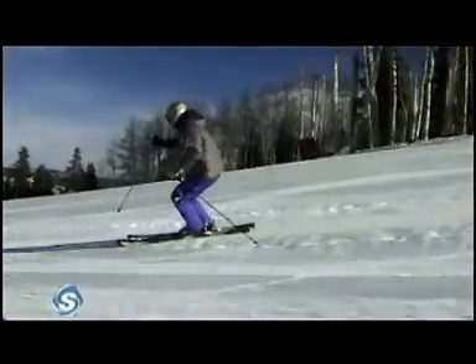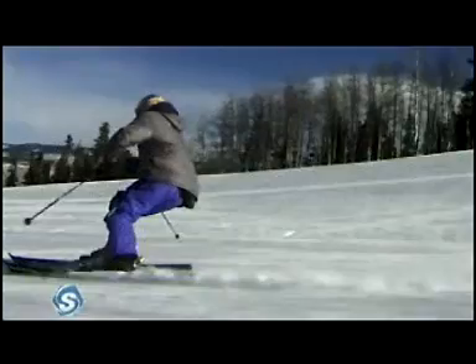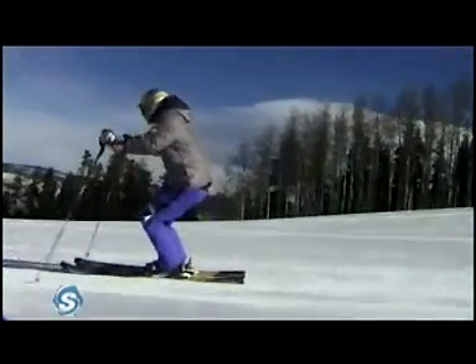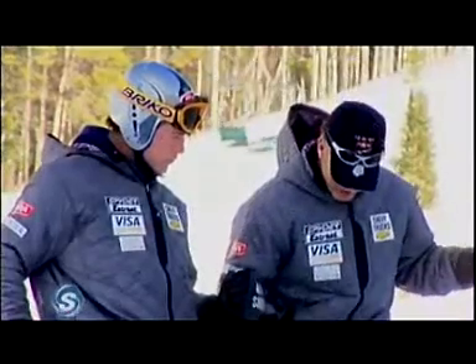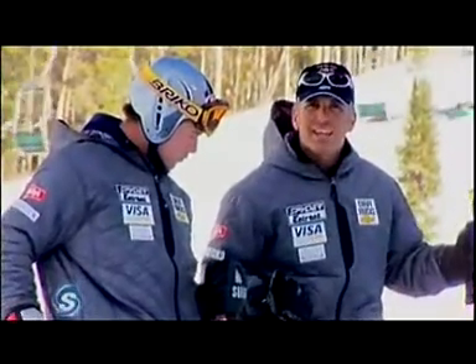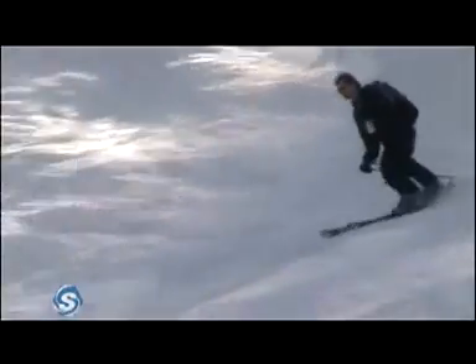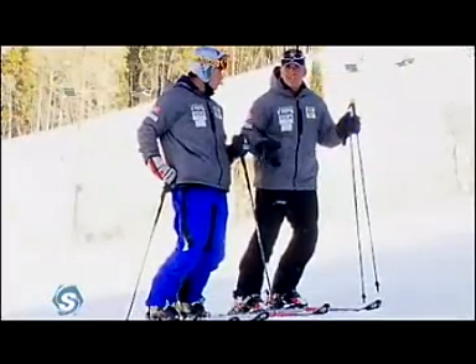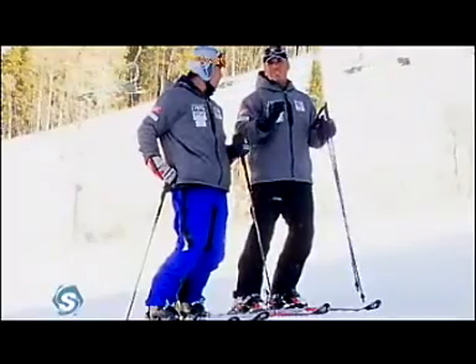For me, this is a key point whether I'm working with the best skier in the world or just trying to help my mom get down the slope. What you typically see is the hips come back, the ankles and legs are straight up out of the boot, putting all the weight to the tail. The ski gets overloaded, it breaks loose, it does not carve anymore — it skids. So just getting the hips up and driving the knees forward is an amazing component to keep the skis carving.